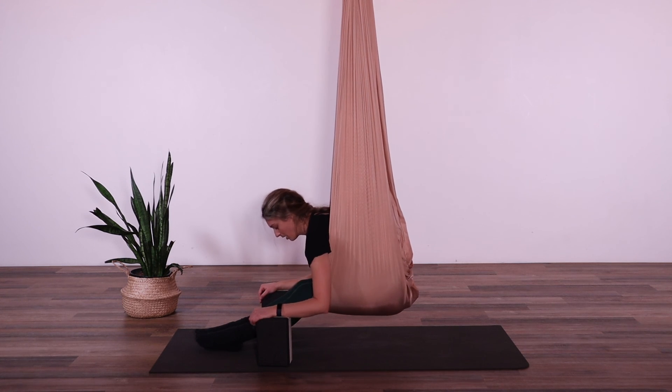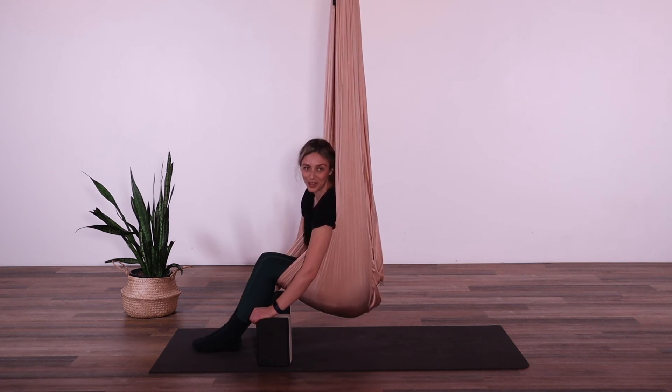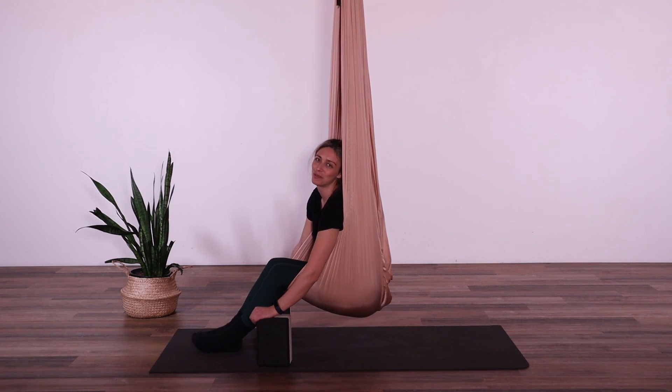When you're ready to come up, slowly rise back up. I hope you enjoyed those variations of the seated forward fold. Please join us tomorrow for our very last day — what's it going to be? I don't know, you'll have to come join us tomorrow to find out. We'll see you tomorrow, guys.